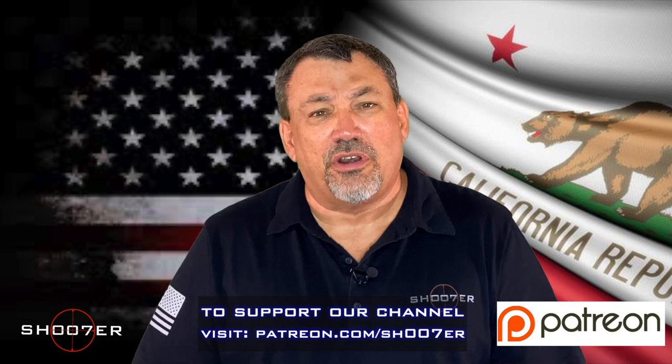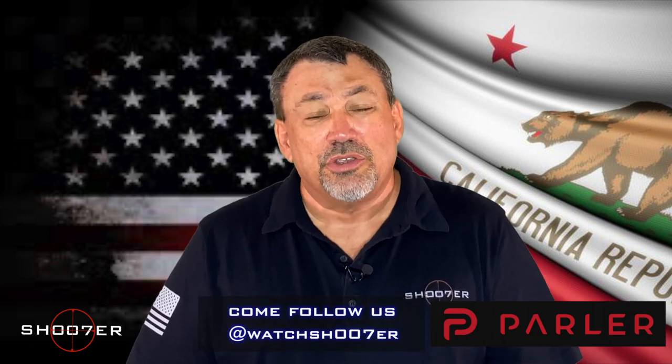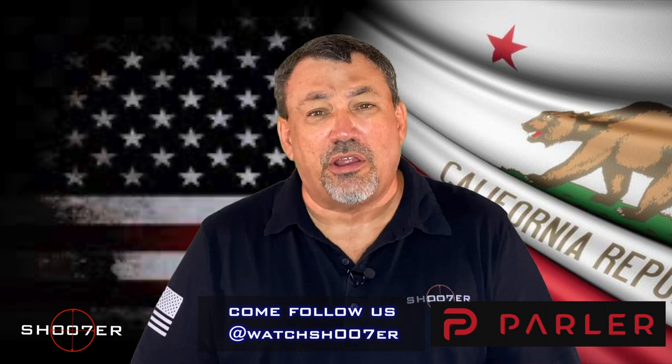You can also find us on our other social media, including Patreon, as well as Brand New to Parler. Come find us and check us out on the other platforms.